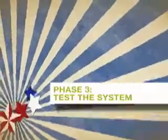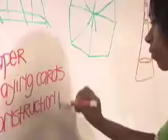On to the testing phase. The team has to decide on the material for the blades.